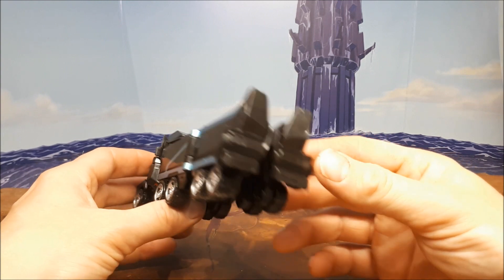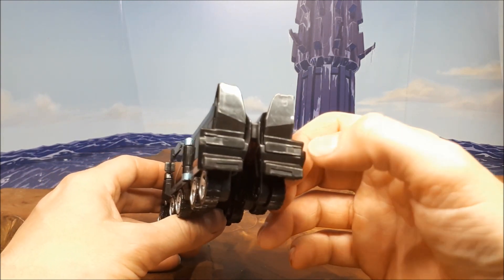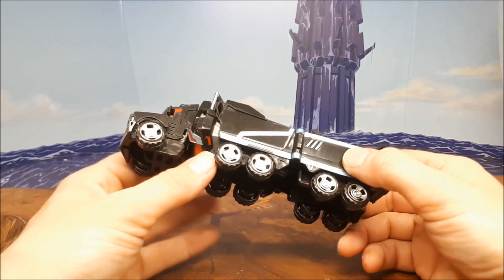So that's his truck mode — there isn't much else going on. I was thinking maybe putting some stickers on here to give him some back lights and stuff. He's a bit sparse on the back there, but that's about it. Alright, let's transform this guy.